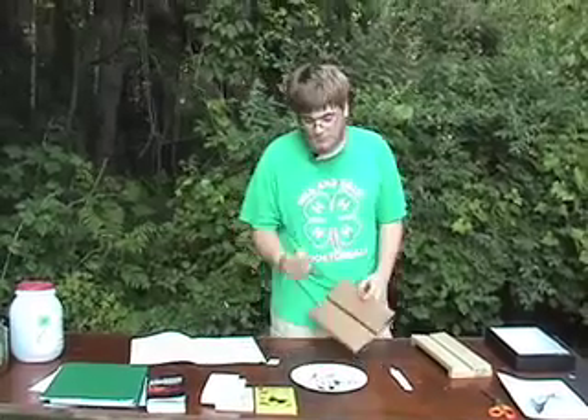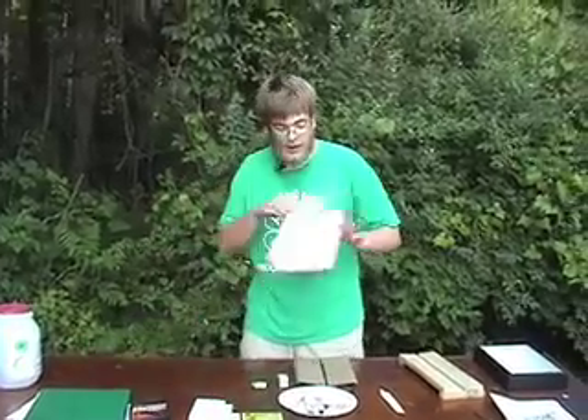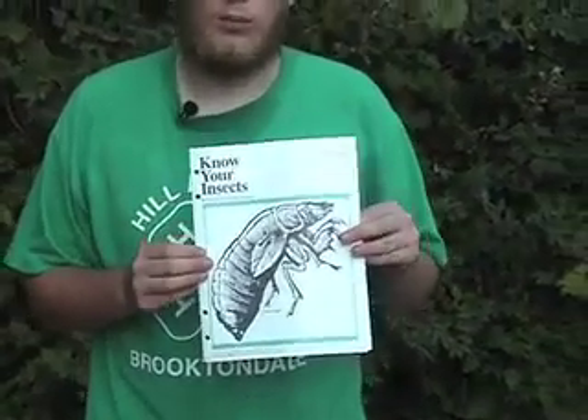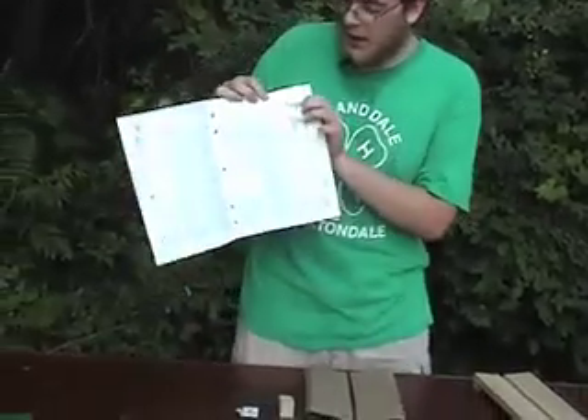The equipment you need is a pinning block and a spreading board. You pin each different insect in a different place. If we look at our handy-dandy 'Know Your Insects' guide, which you can get from your local Cooperative Extension office or order, it lists the different places that you pin different insects.